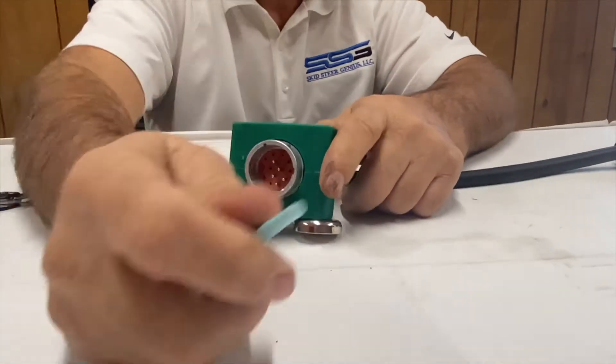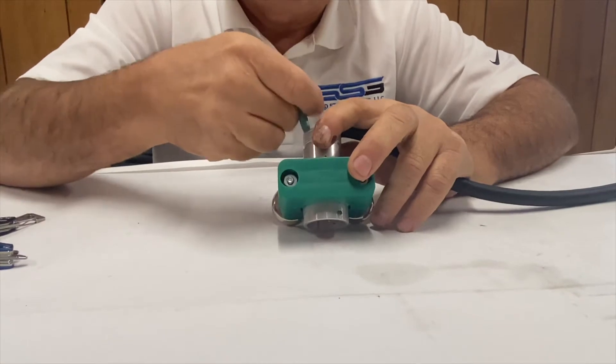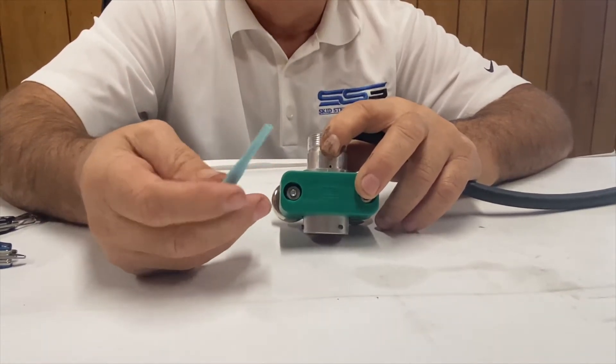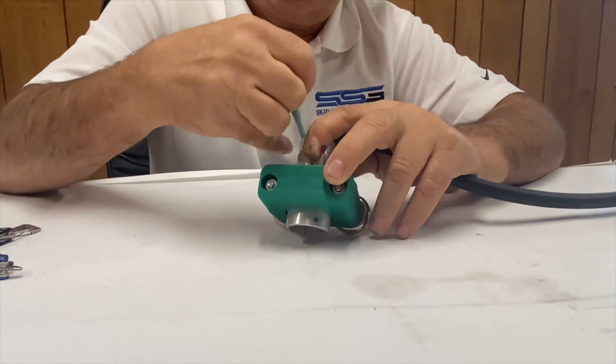So here we go — we use our blue tool. If you bought anything from us, you'll get this tool. We look at the back here; it's almost always the black wire, and something I'll do out in the field is just spit on it to make it slide a little bit easier into position.